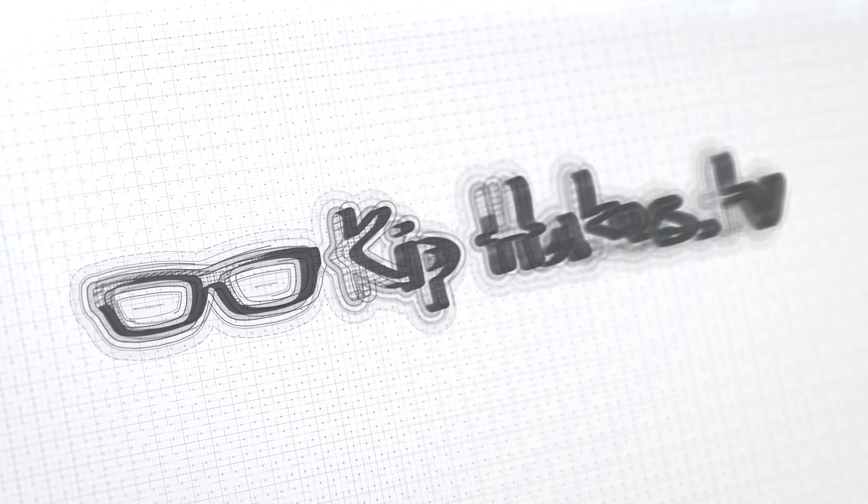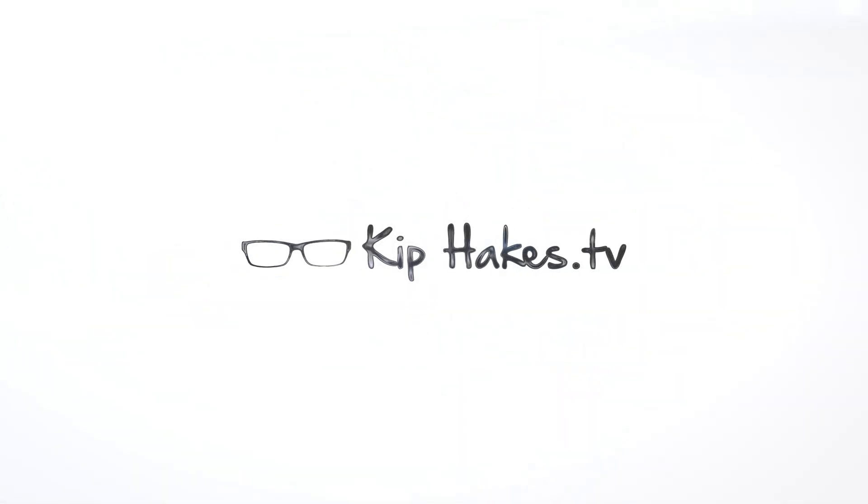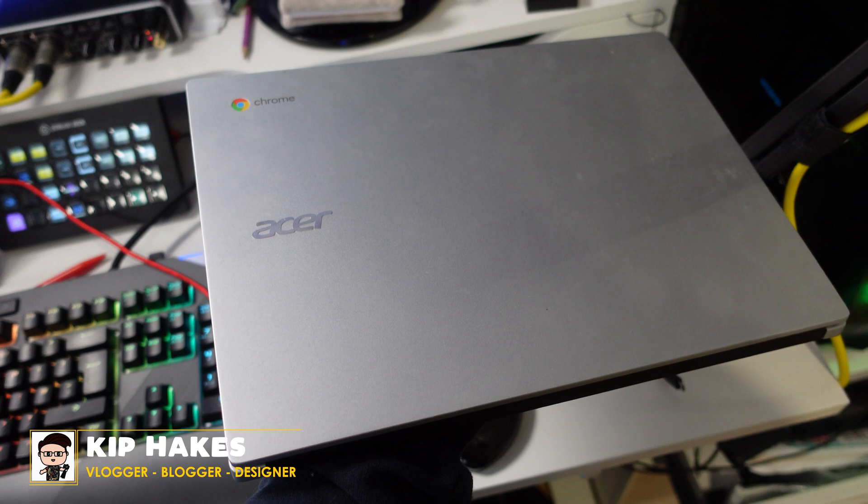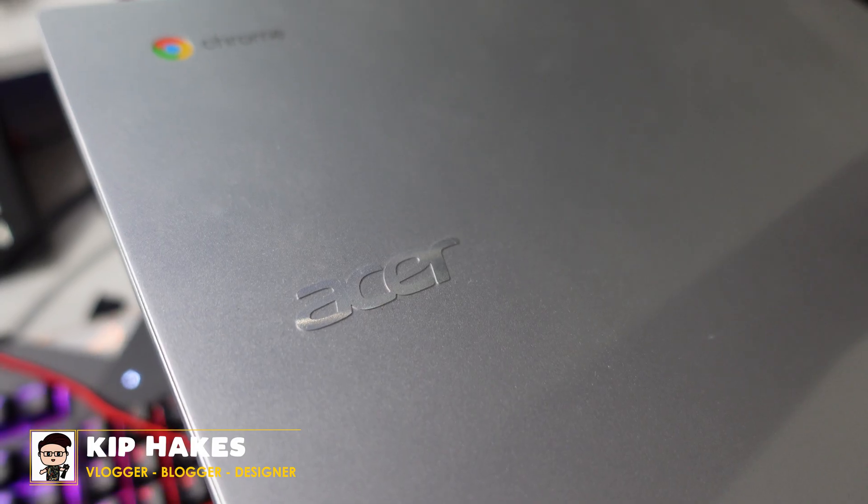In this video today we will be looking at a poorly Acer Chromebook and seeing if there's anything we can do to bring it back from the dead. Hi, I'm Kip from KipHigs.TV and we have got an Acer Chromebook 514 here and it's a really nice little Chromebook.